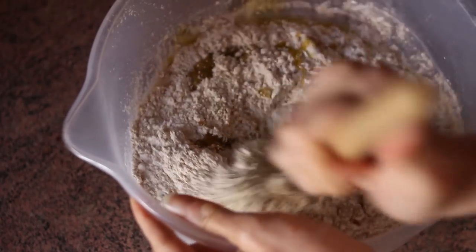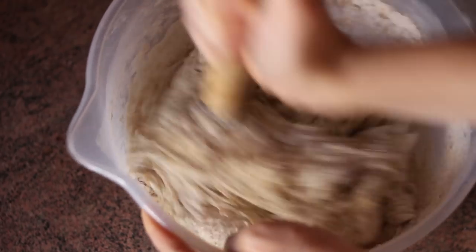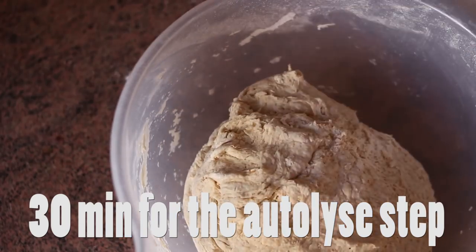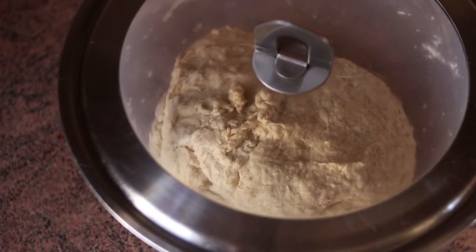I take my dutch whisk and mix the dough roughly. This is just a very preliminary mixing to make sure all the flour is incorporated into the dough. Then I'll cover the mixing bowl and leave it to rest for 30 minutes. This rest period is called autolyse and it allows the flour to absorb the water, which means the dough will be much easier to work with later.